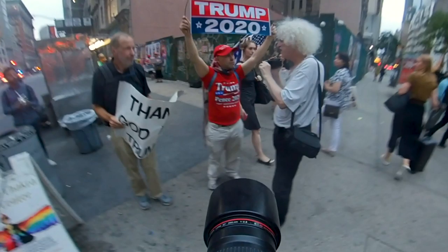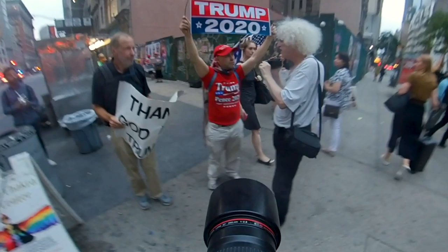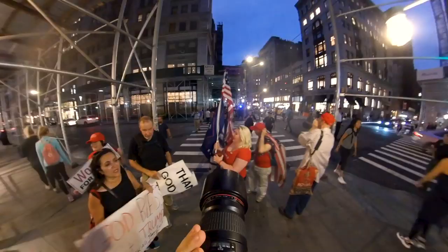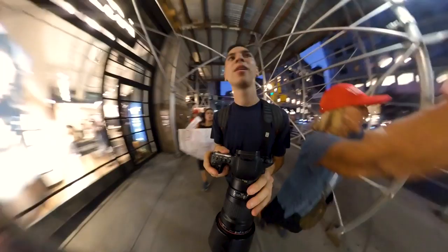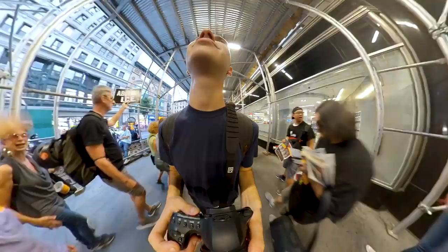Being at the front means you get a lot of impassioned interaction. I like to follow the front for a while, being maybe 15 feet ahead, walking backwards, making sure they don't trip over curbs, while capturing photos of the most passionate protesters.